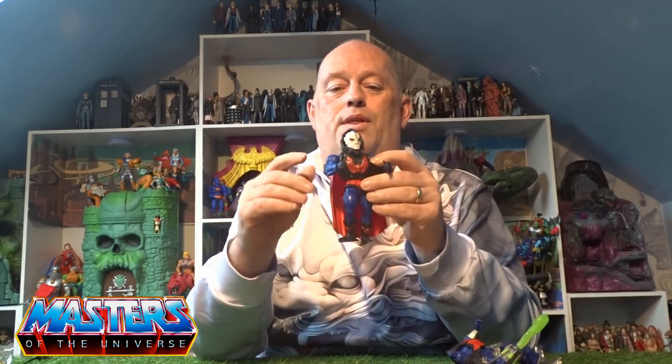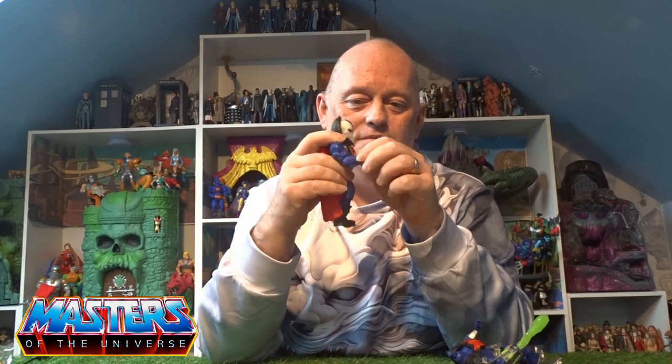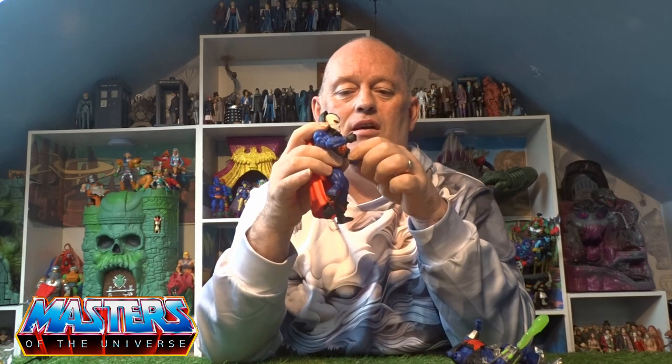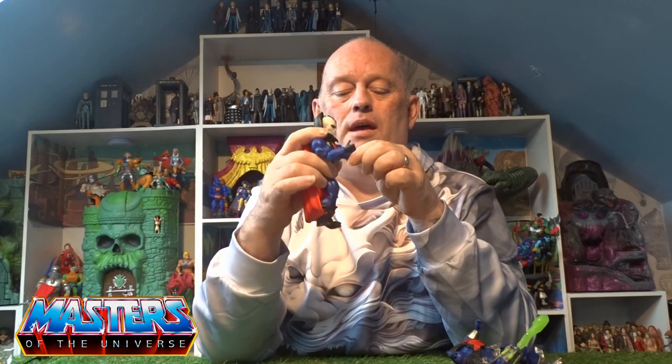Now I just want to take this head off and pop the new one on. There he is with that style — he's on the Buzzsaw Hordak body with this floppy gown piece. That looks really good. I just want to maybe file the web store pieces down to smooth those little knobbly bits on there.